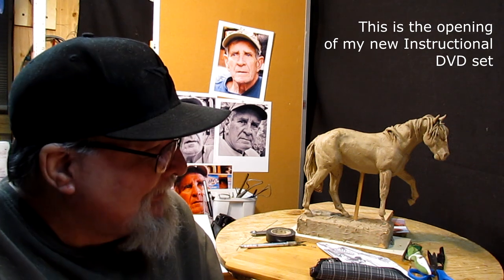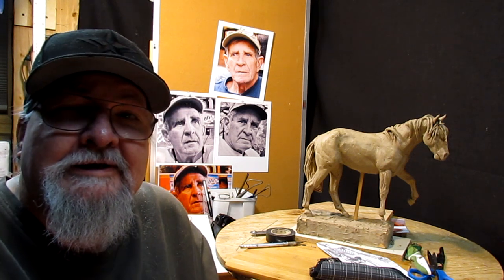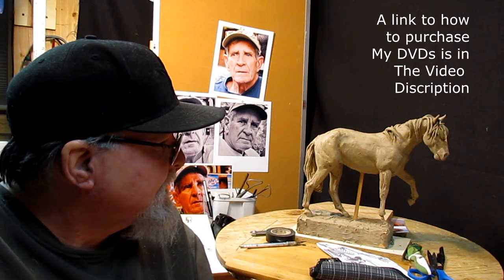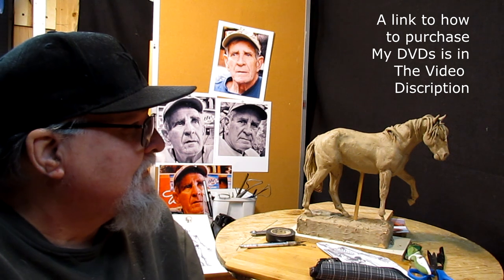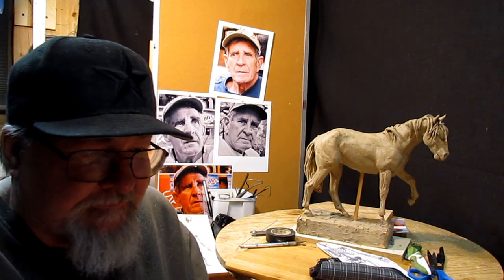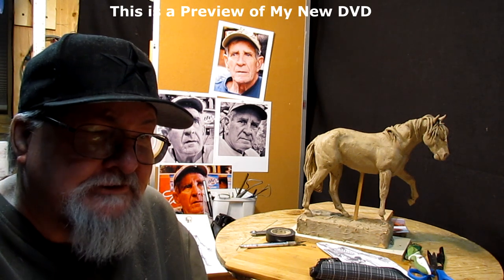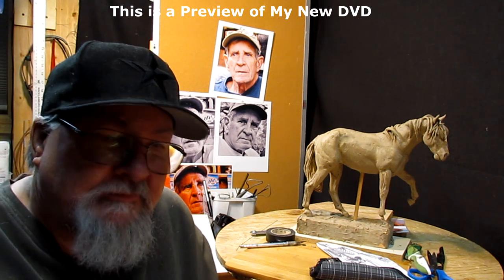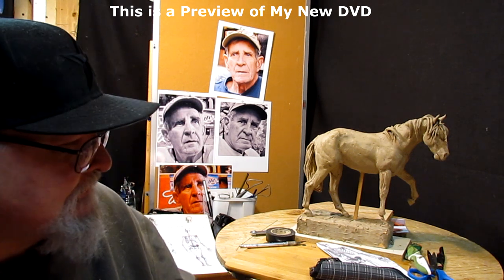If you're thinking you've seen this horse before, you're right. It's the horse I created on the two-disc instructional DVD set called 'Creating a Horse from Scratch.' I show how to make the armature and go through the whole process of creating a skeletal structure and putting the muscles on. The first disc covered creating the skeletal structure, muscles were on disc two, and I included a video on the foundry at the end. But anyway, that's just reviewing some history.